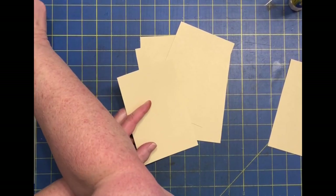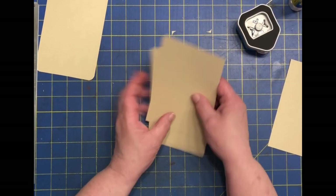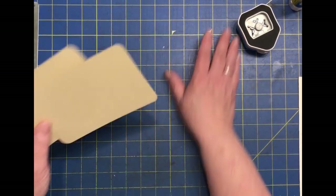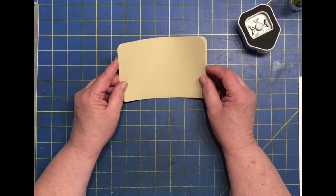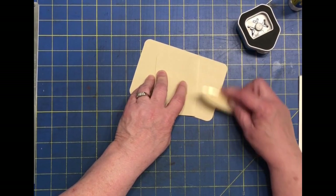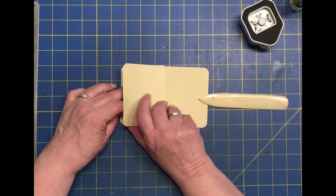What you want to do with these is round the corners. I am using the largest size. I'm not going to bore you with rounding all the corners — I've already got a couple done. So we are going to start with two of the pieces that are 4 by 6 and rounded. We're going to take and fold one of them right in half, nice and even, so it will become a tuck and a flip flop.